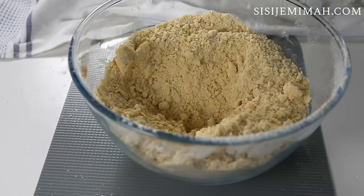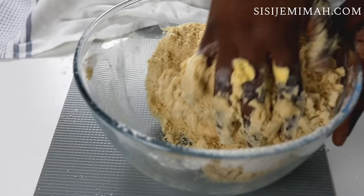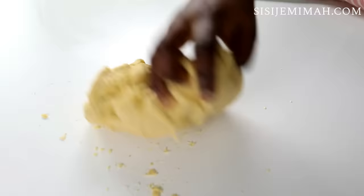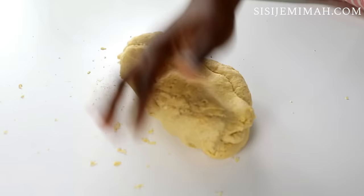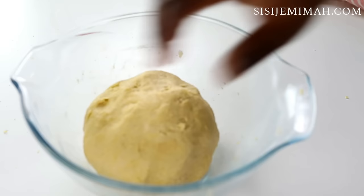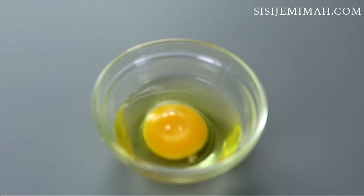At this point I'm going to add my milk and fold — I'm not kneading, just combining until I achieve a non-sticky dough. After that I'm going to place this in a bowl and leave to rest for about 30 minutes in my fridge. Now I'm going to prepare my egg wash — I'm going to break one egg into a bowl, mix it thoroughly, and set aside for use later.